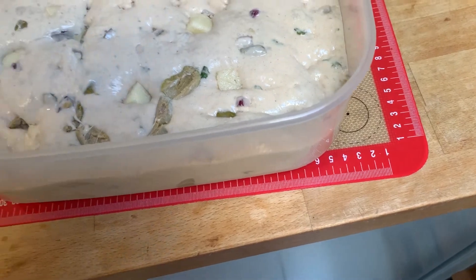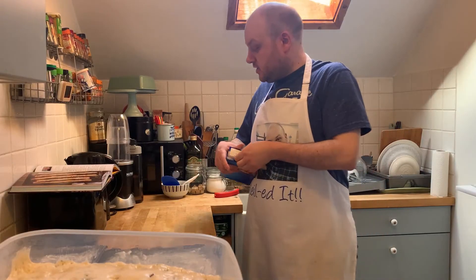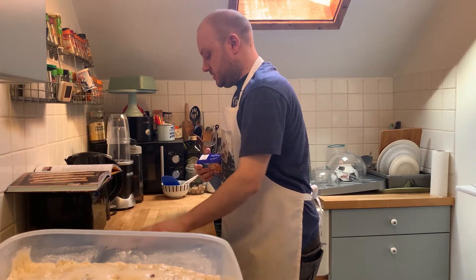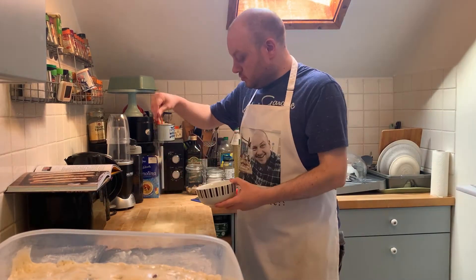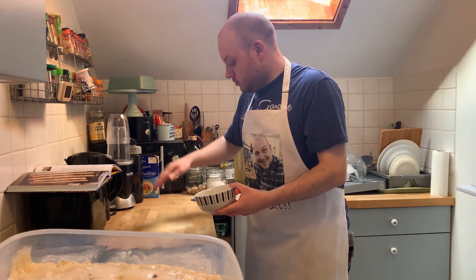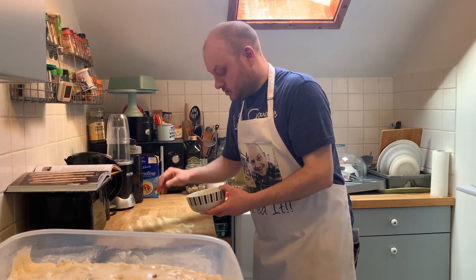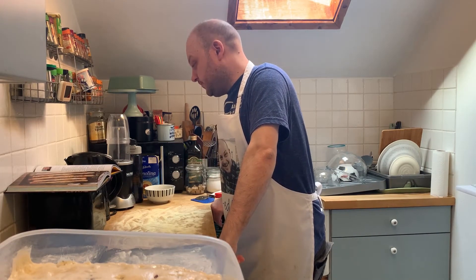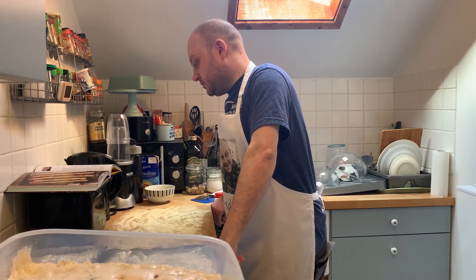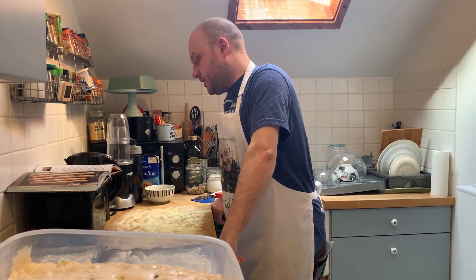Oh my god, that's so sticky! It says dust the work surface heavily with semolina because this is going to be very sticky to work with. I'm going to have to put a lot of semolina on. Carefully tip the dough onto the surface — it will be very loose and flowing, but don't worry. Handle it gently to keep in as much air as possible. Dust the top of the dough with semolina, then stretch it out gently into a rough rectangle.